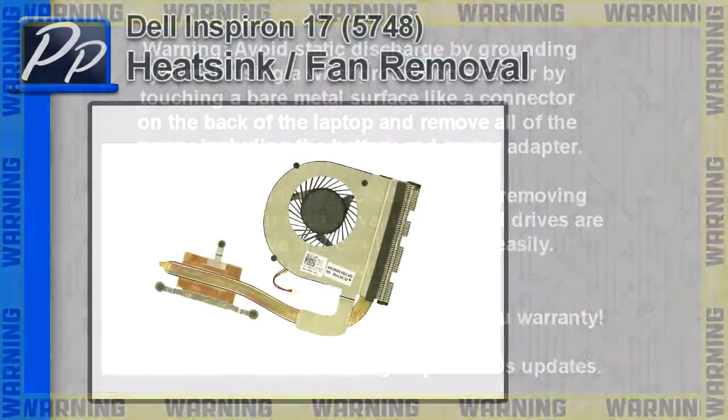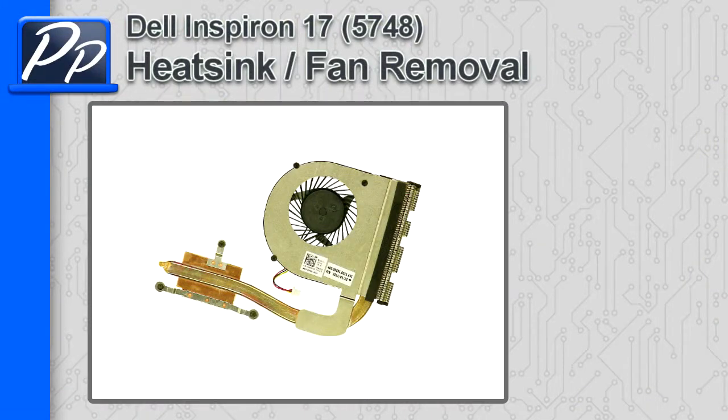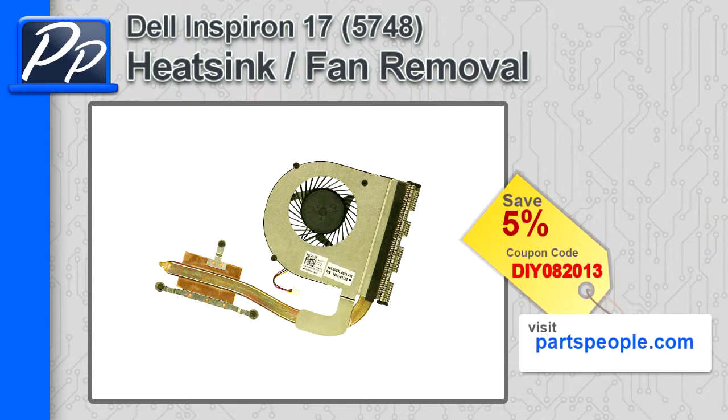Hey guys, it's Roski with Parts People. In this video I'm going to show you how to remove the heat sink cooling fan on the Inspiron 17 5748. If you're looking for parts for this laptop, go to our website and use this 5% discount coupon.